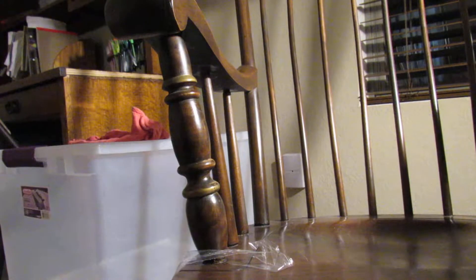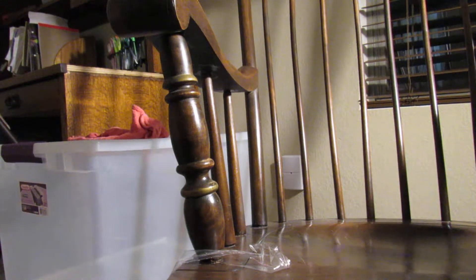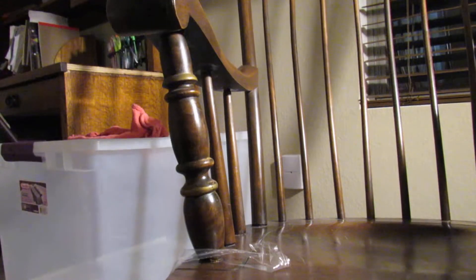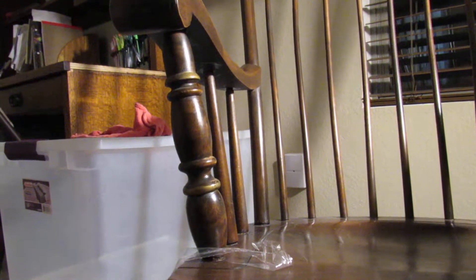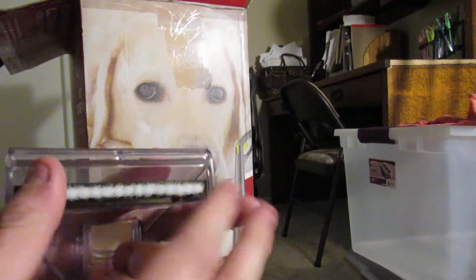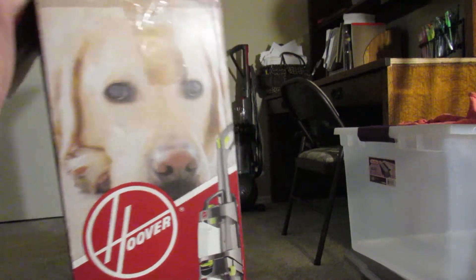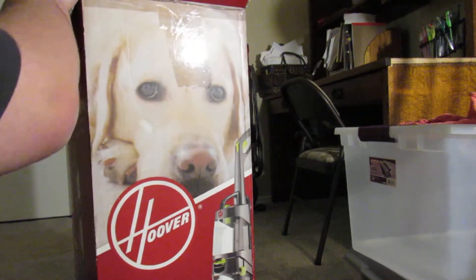I know the box is in bad condition, but this was the only one they had and I didn't have time to start messing around with other stores. But I made sure to ask someone to confirm that it's not used — and it's not. So, here we go. Here's the tool — I think I have lots of these tools now — it's just the standard upholstery tool. Get this hose out.